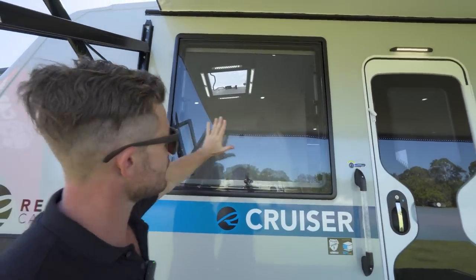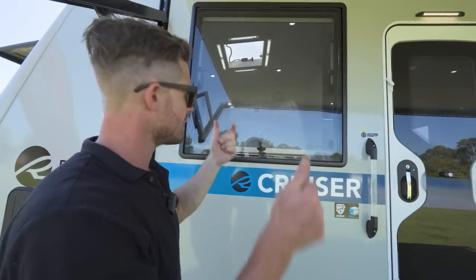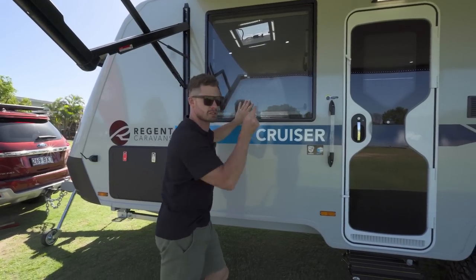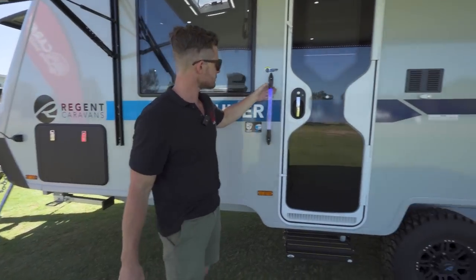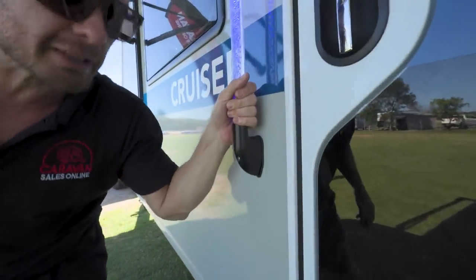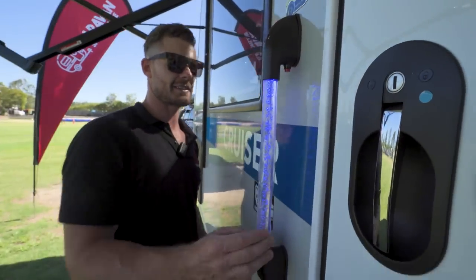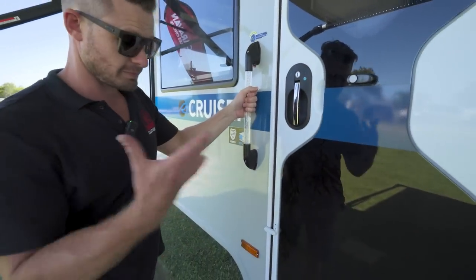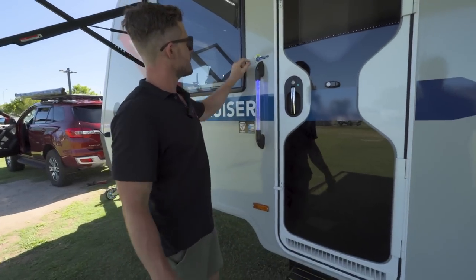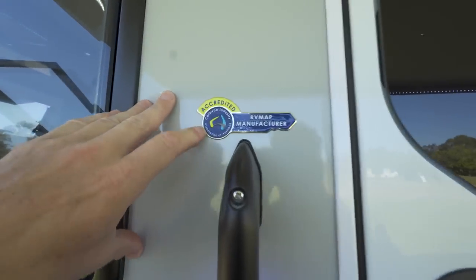There are huge big windows here — tinted, anti-shatter material, and very easy to lock from the inside with little latches. Great for getting that cross breeze straight across the main bed. Moving down, we have this fan favorite — the bubble handle, I like to call it. Reminds me of something from a disco in the 70s. But if you want to get into the vehicle at nighttime and you also like fancy things, this is it. Regent is accredited by the Caravan Industry Association of Australia.